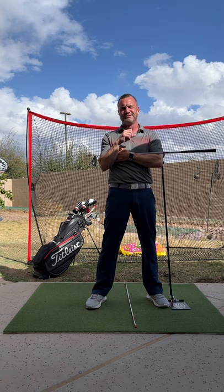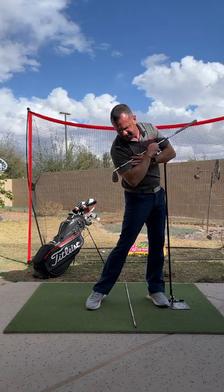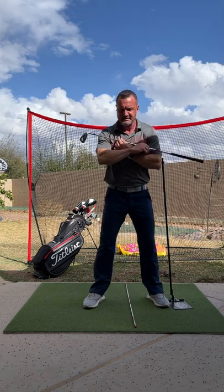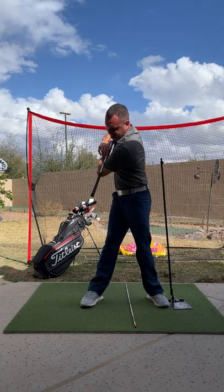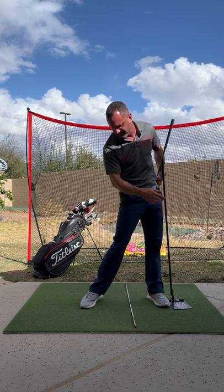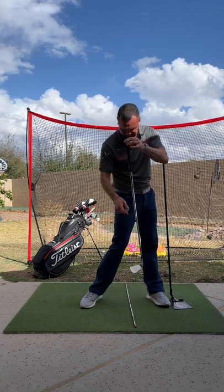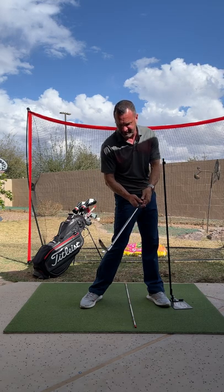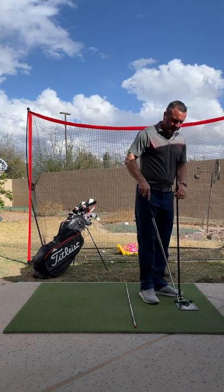One of your questions was: does your head go forward, does the whole body go forward? No. Your head is going to stay back while your lower body gets through. So we diagonally go backwards, but then the head stays back while the rest of the body goes forward. At impact you'll look something like this, but your head is still going to be back where you started over the ball, and then you can come up after that.